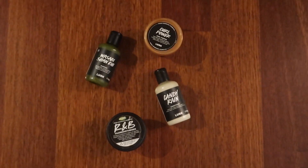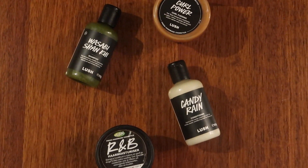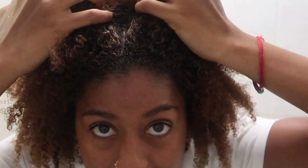I will not be washing the conditioner out of my hair — I'll keep it in as a leave-in and then use my styling products on top of that. If you're interested in seeing how the products work on type 4 hair, I'm super excited. So let's get into the video. I'm gonna be using the Wasabi Shantui Shampoo, Candy Rain Conditioner, RMB Hair Moisturizer, and the Curl Power Curl Pudding.